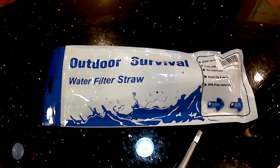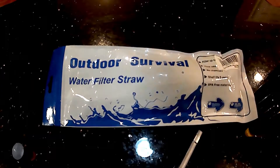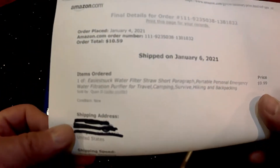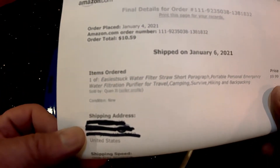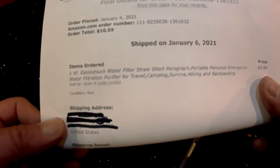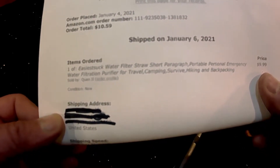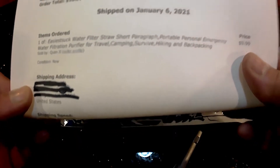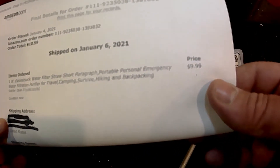I was asked by another YouTuber who watched my review of the Sawyer water filter with the lab results. He asked me if I would do the Chinese knock-off version and sent me a link on Amazon. This is the 'easiest suck water filter' portable personal emergency water filtration purifier for travel, camping, survival, hiking, and backpacking. And it was a whopping $9.99.